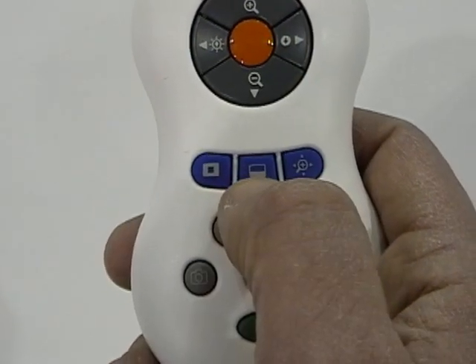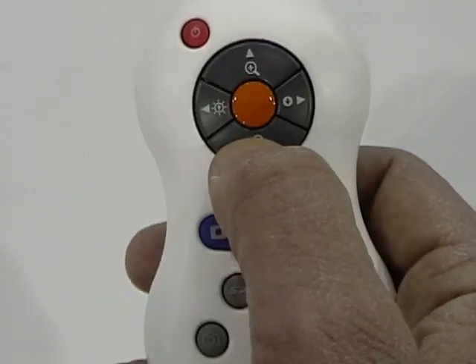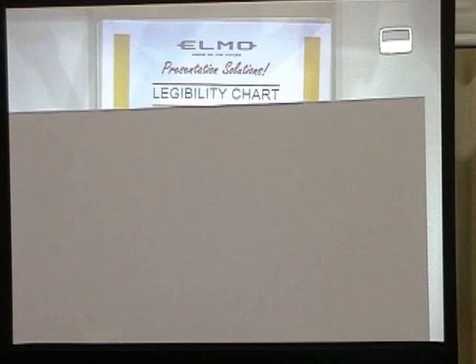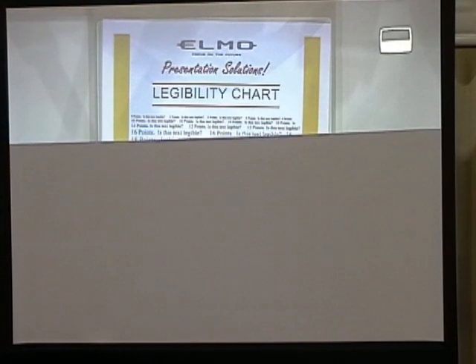The center button is called Reveal. Pressing this button and adjusting up and down gives you a black masking over top of your image so you can slowly reveal what's on the screen.